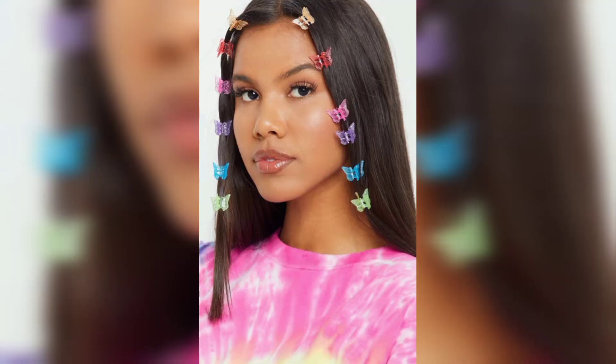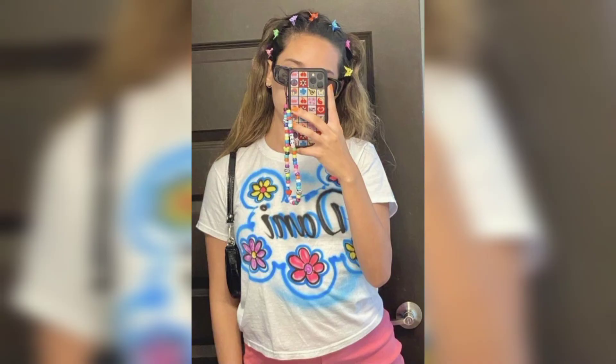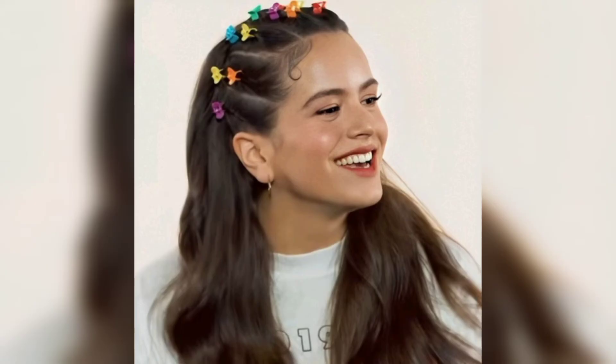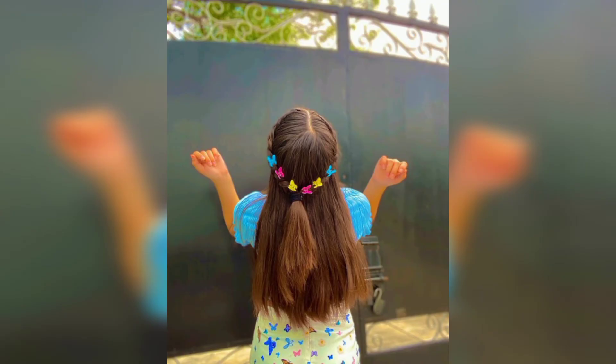A single butterfly clip can take any hairstyle to the next level. This is one of the classic butterfly clip styles that many of us tried to recreate in our bedrooms. This slick and simple style is perfect for anyone with straight hair who wants to tap into the trend. We love how it's paired with subtle eyeshadow and glossy lips, which allows the hair and oversized clip to do all the talking. The secret to achieving this look is to focus on adding shine and reducing frizz.